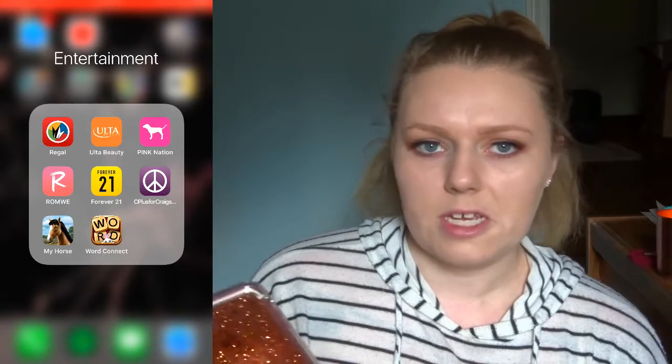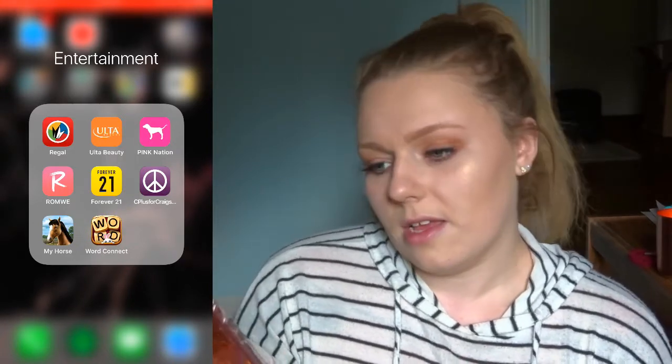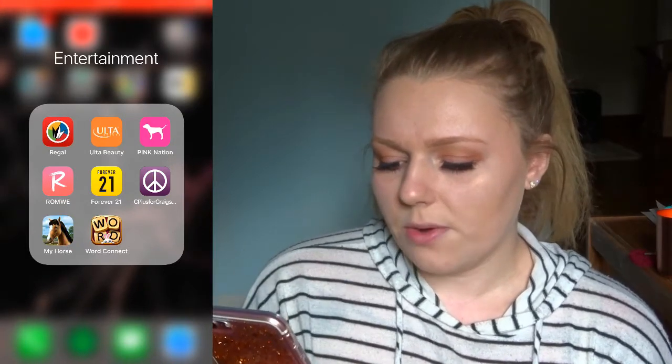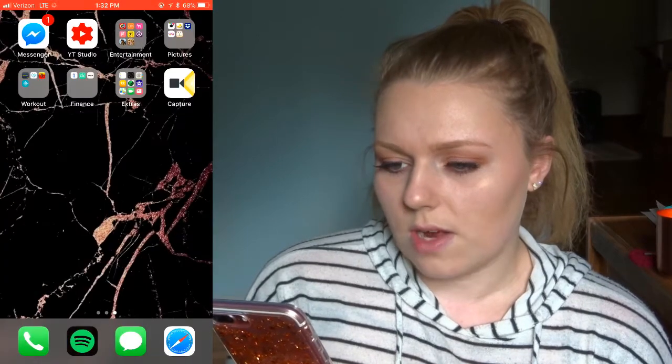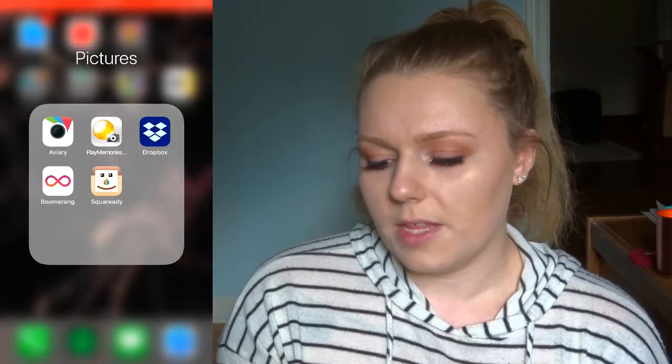I also have Ulta, Pink which is Victoria's Secret, Romley, Forever 21, and Craigslist — because sometimes I'll just go on there and look at random stuff. I only have like two games on my phone because I almost never play games. I have My Horse and Word Connect, which is kind of like Scrabble — you find words inside a set of letters.